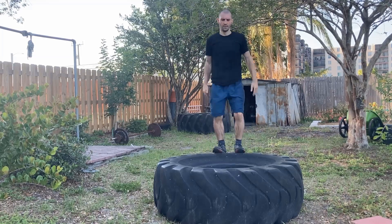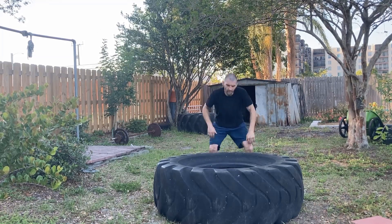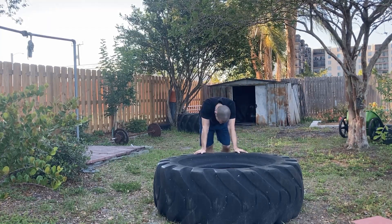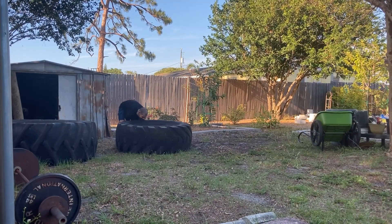Once done, you rest one to two minutes — give yourself time to recover and catch your breath — then do it again for three to five rounds. This is an exhaust and cardio strength routine, and like most of these routines, it will improve your fight cardio.